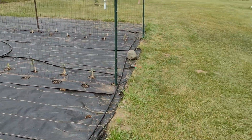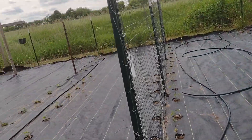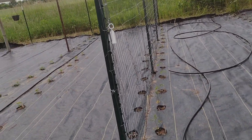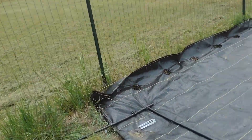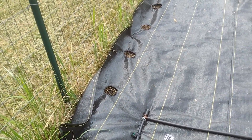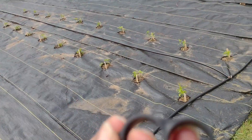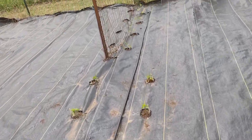One thing I'm definitely noticing is I need a lot more of this half inch hose — which is fine. I didn't know exactly how many rows I was going to need. I originally started putting the hose down here, and I think I'm just going to cut that off and put one of these end caps on it, because that's how you terminate the end of the hose.